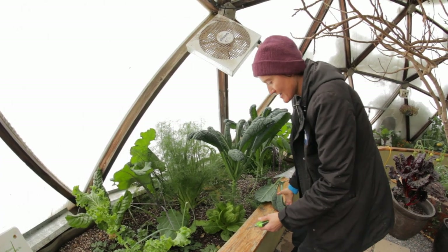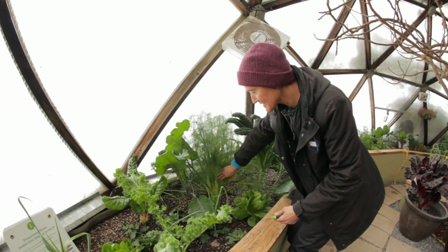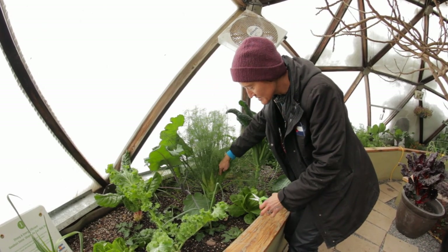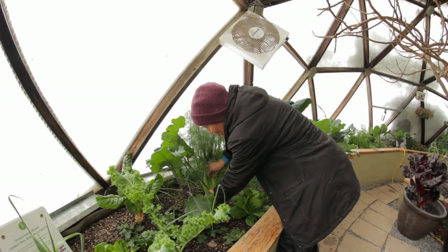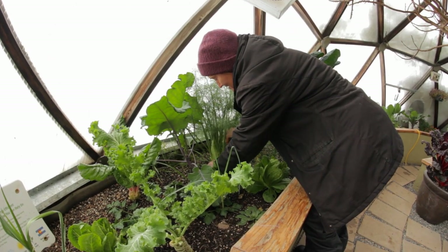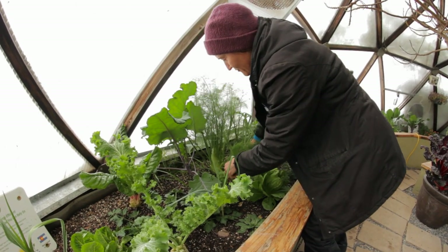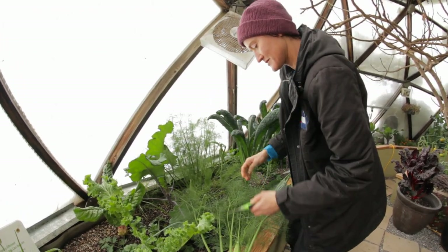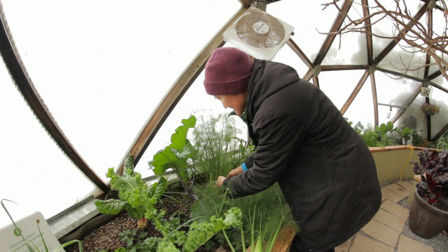We've also got fennel. This is my second harvest on this fennel, so it makes smaller bulbs, but it's so nice in winter salads. I just love fennel in the winter — it sweetens up when it gets a little cool.